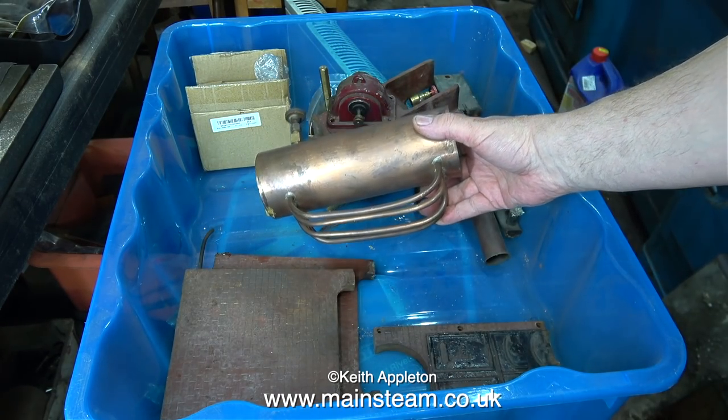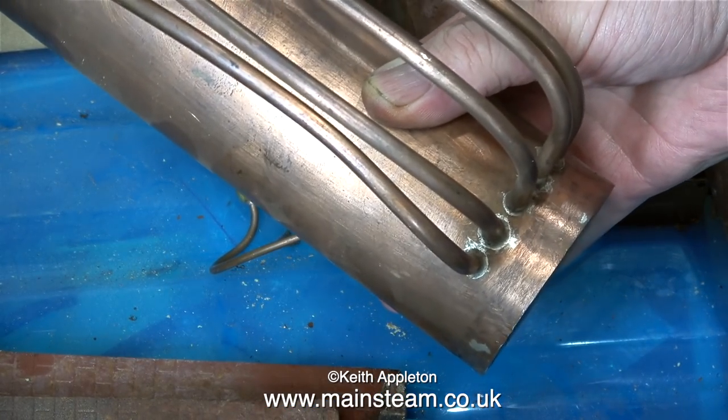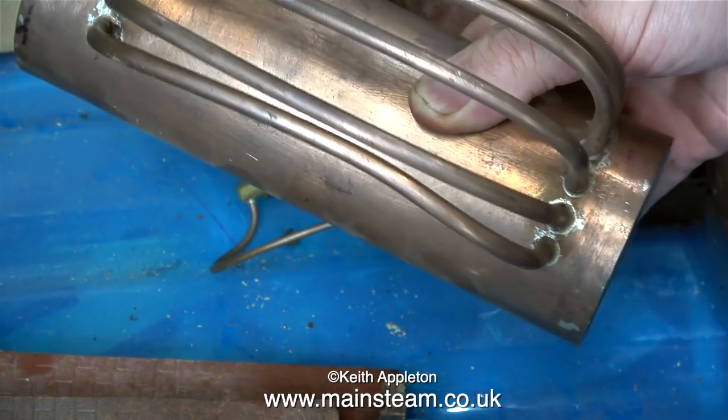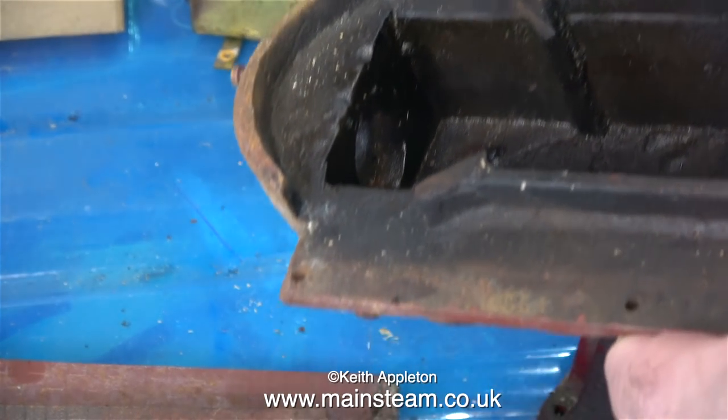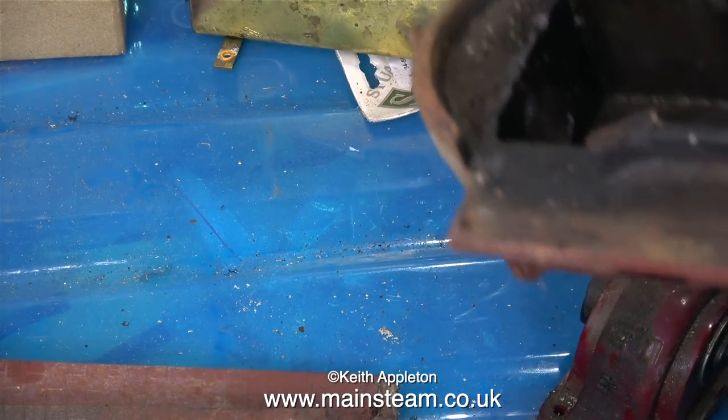And here's the boiler — this is a Basset Loke boiler, and Basset Loke boilers were very good. It's a Babcock type with water tubes underneath. Here's the front boiler mounting, and as you can see it's a really substantial piece of cast iron, just like the rest.